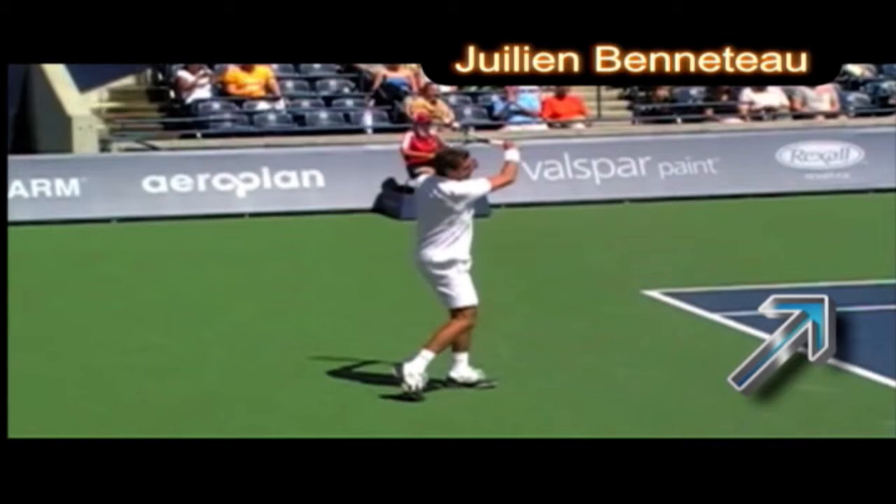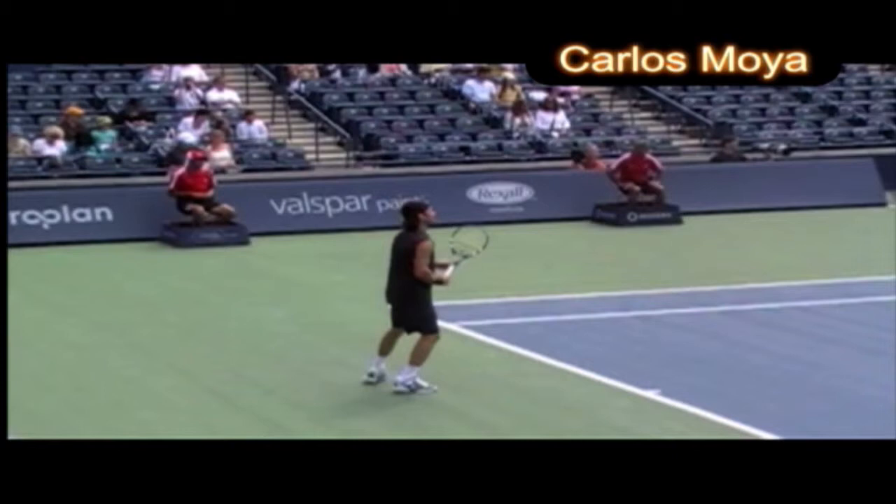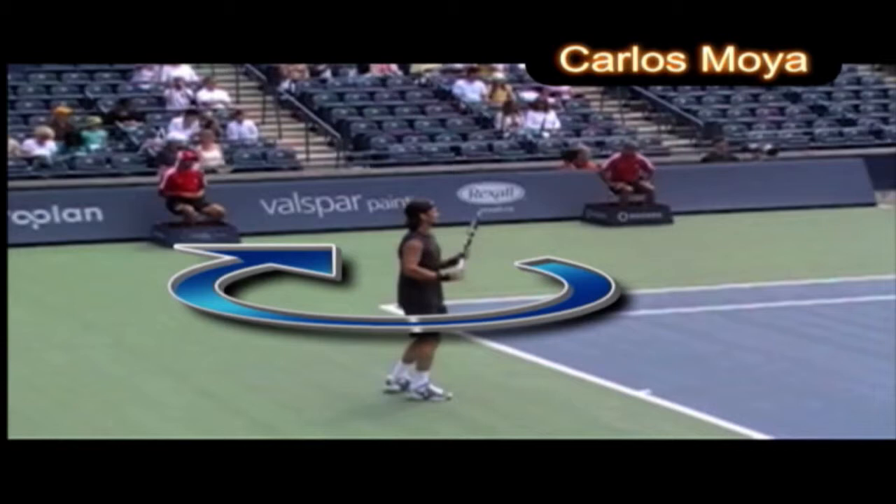Next we have Julien. You can also see the weight transfer from the back to the front foot, but look at that knee bend. As he's about to hit the ball he straightens, and all the energy comes up and over through the ball.